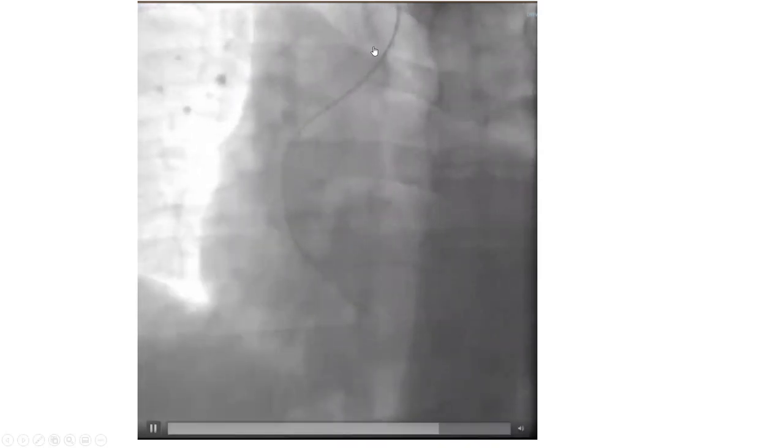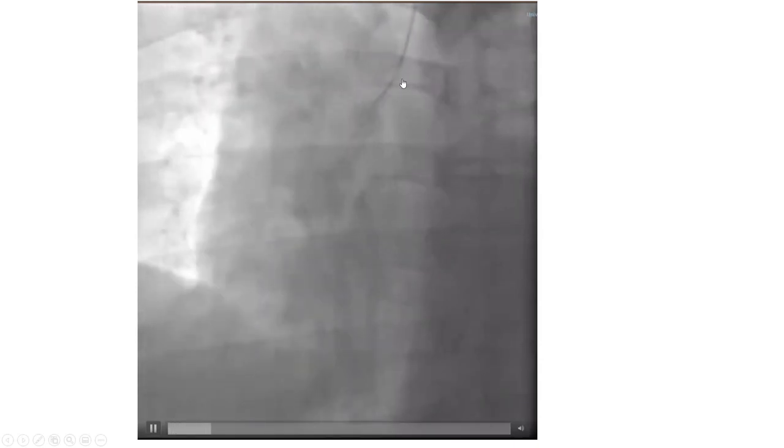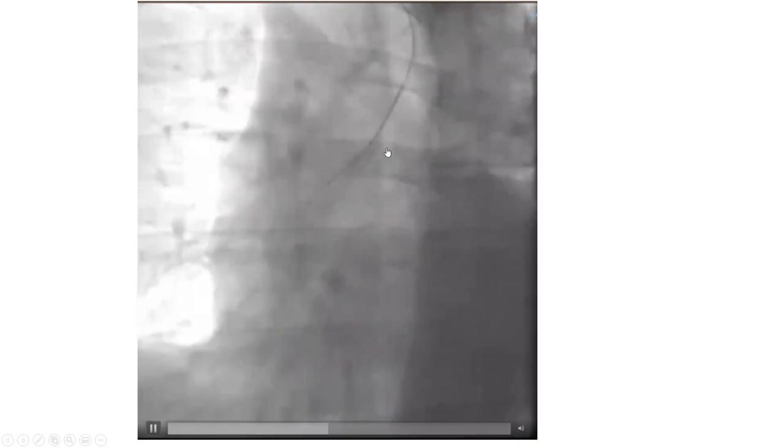Here's another case of difficulty advancing over the aortic valve — easier than the other one, though. We did a deep breath and a torque maneuver and got onto the valve. Initially the catheter was pushed and everything wanted to fly out, but with deep breath and the torque we were able to get it down successfully.